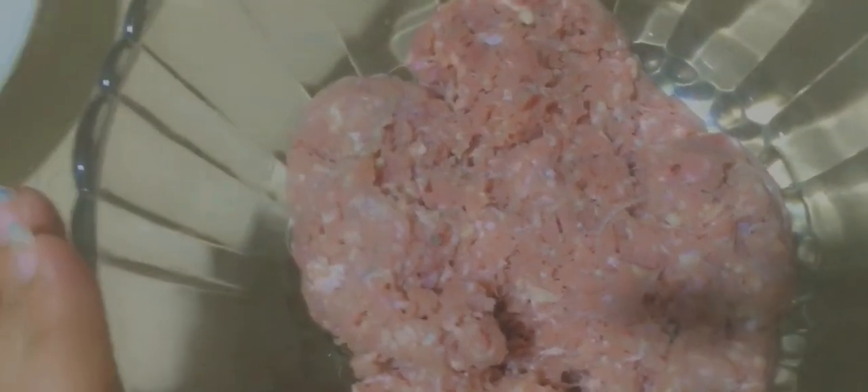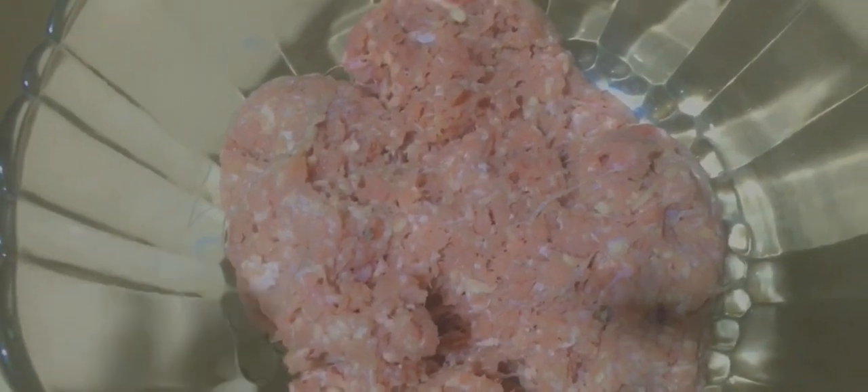So yes, this is our keema. Now we have to wash the keema and remove the excess water. After draining the water, we will add all the ingredients.